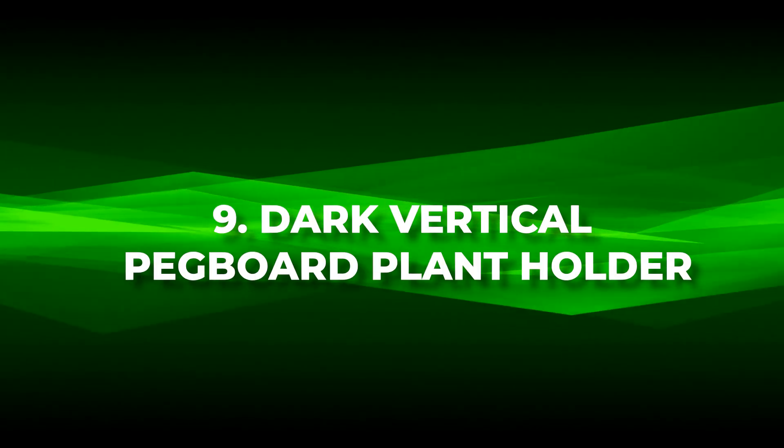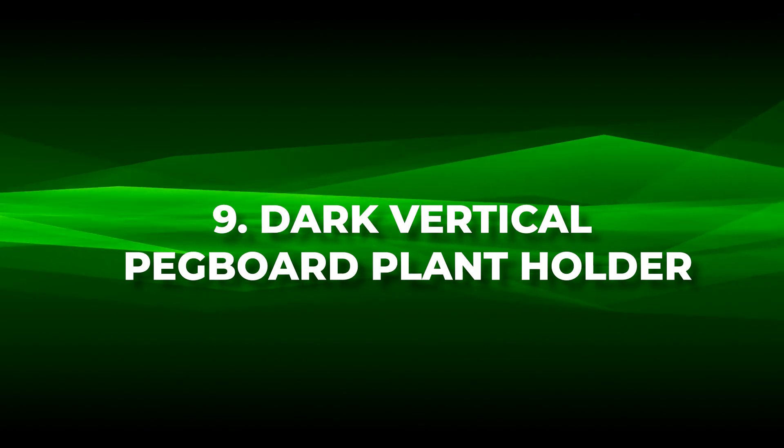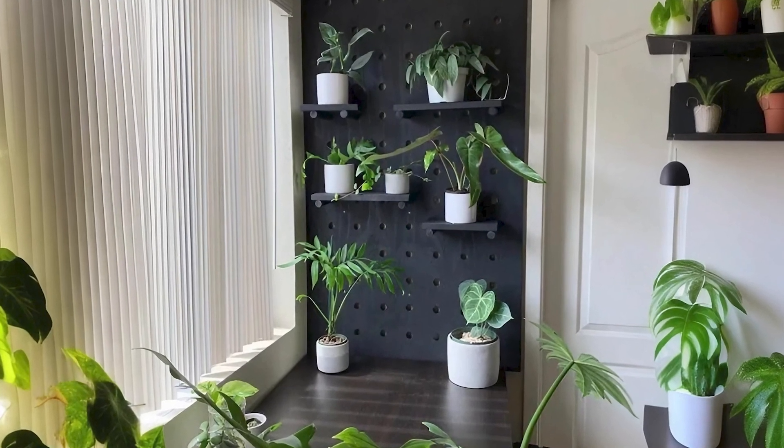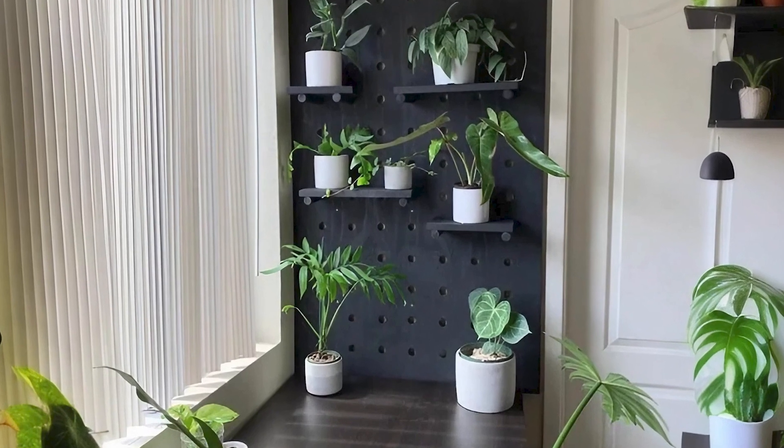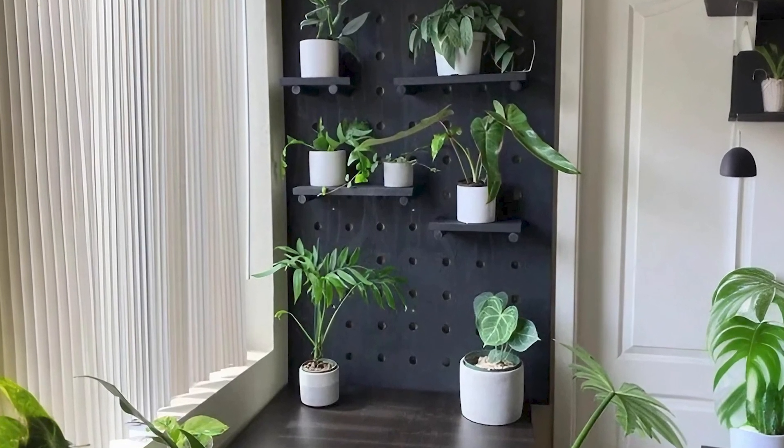Number nine: dark vertical pegboard plant holder. Embrace the allure of a dark vertical pegboard plant holder, a captivating concept allowing plenty of space for your green companions.